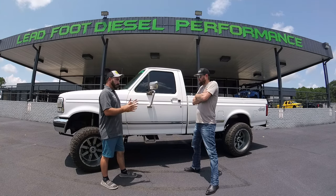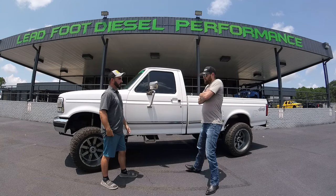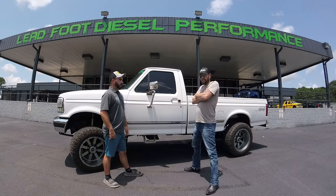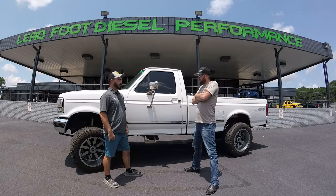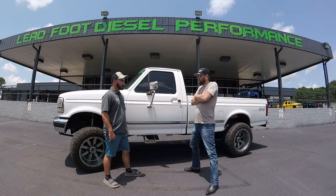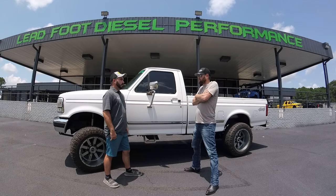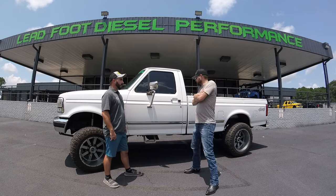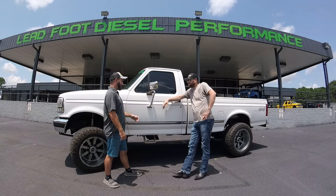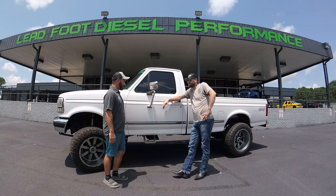What other mods are done to the truck? So far performance-wise I haven't done anything. It's got a TS chip on it. Eventually I'd like to swap that out for maybe an Edge Evolution or something where I can do the gauges. Definitely going to do the KC Turbos GTP 38R swap on it and probably do a fuel system upgrade. So you've got a ton of future plans on this truck and it's not going anywhere anytime soon.